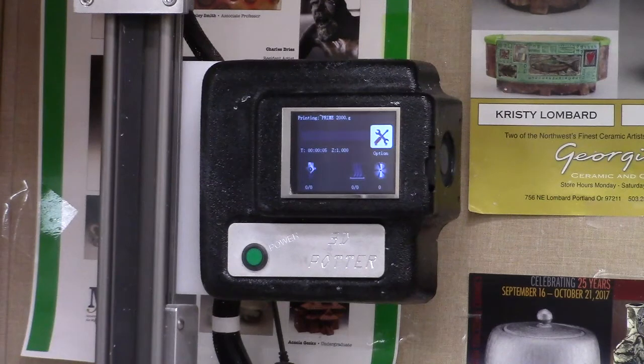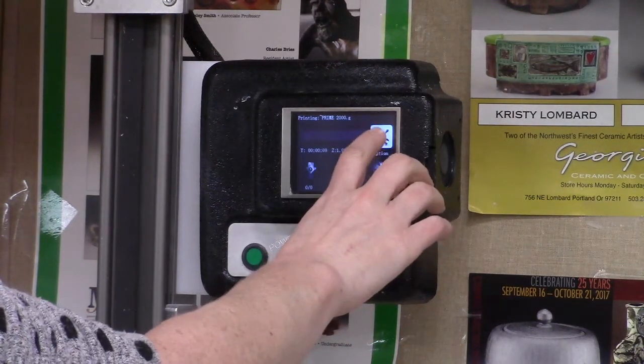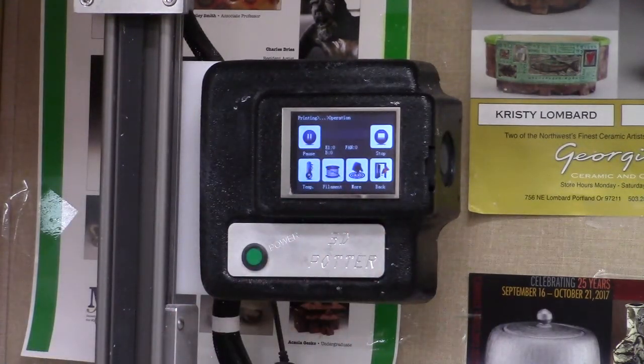From here on a prime, that's all I want to do. But on another type of print, I might want to go into the options and adjust the speed, and I'm going to show you that in a separate video.